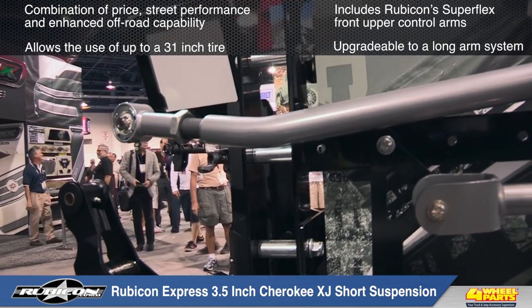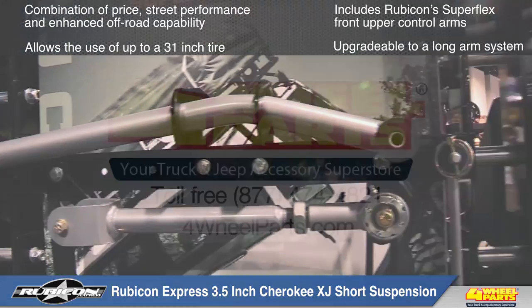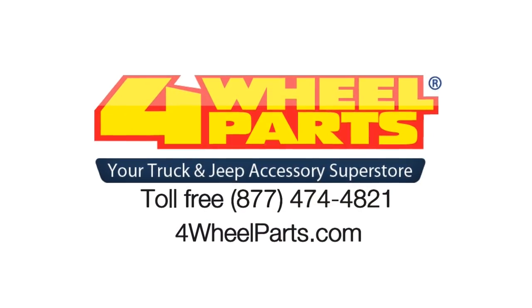For more information on the Rubicon Express 3.5 inch suspension for the Jeep XJ Cherokee, give us a call or visit us online.